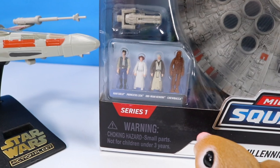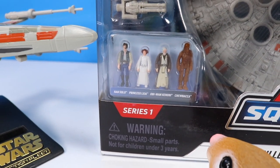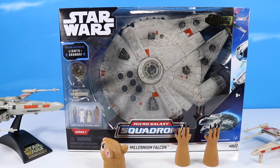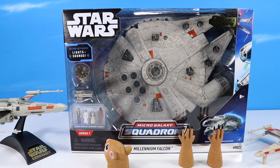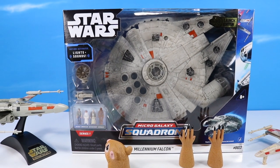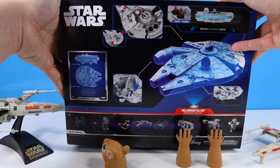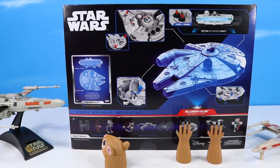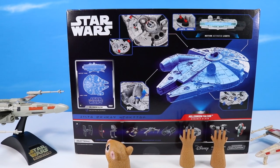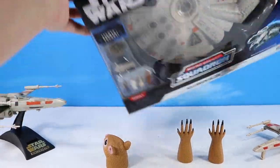We've got lights and sound. We've got a crew of Han Solo, Princess Leia, Obi-Wan Kenobi, and Chewbacca included. It is kind of odd and surprising they did not include a Luke Skywalker in regular dress. Over on the back of the box, we've got details of our great Millennium Falcon — a cockpit that fits two minifigures, landing gear, lights and sounds, room to live in. Let's figure out how to get this box opened up.